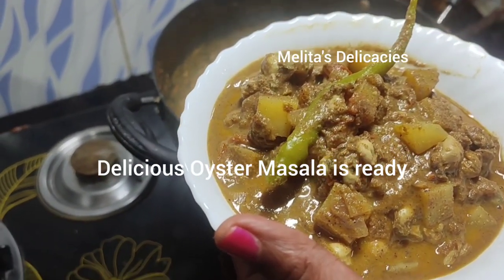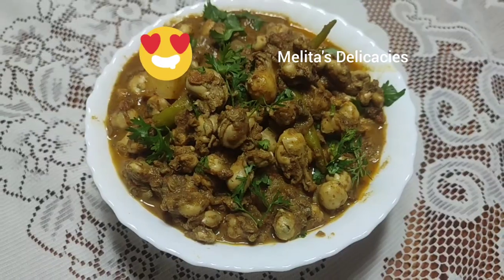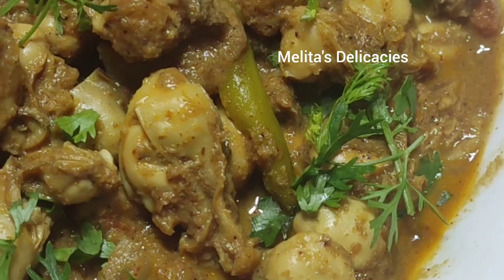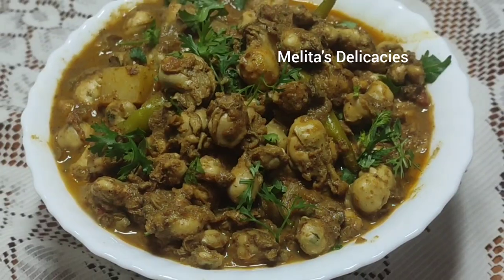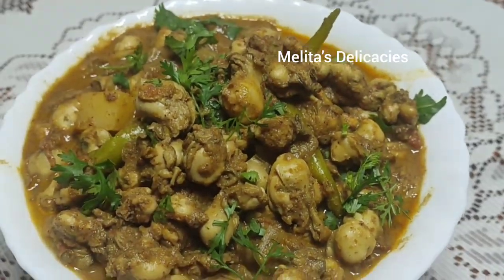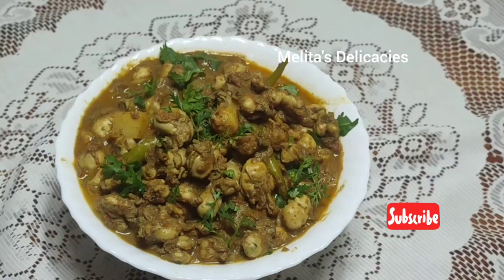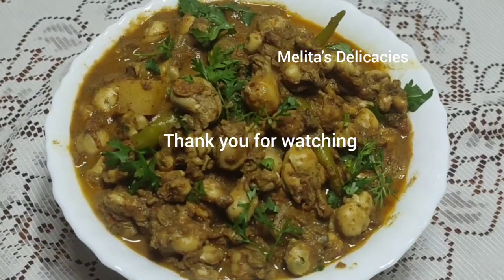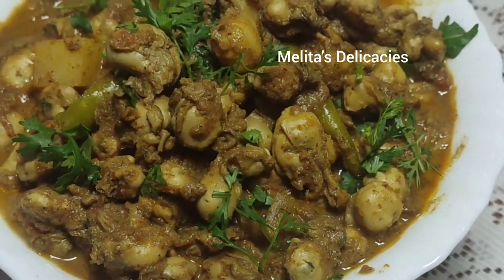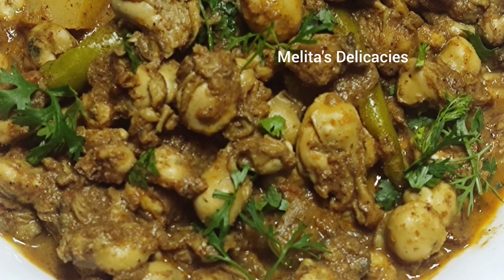The aroma is so pleasing and tempting. Do try this recipe at home — in summer when oysters are in season, enjoy this delicacy with your family and friends. Don't forget to like, share, and subscribe to Melita's Delicacies for more exciting recipes uploaded every week. See you next week with yet another exciting recipe from my kitchen to yours. Thank you for all your love and support — God bless!